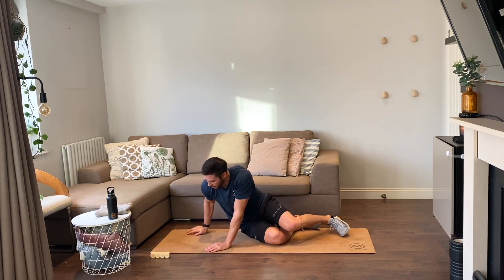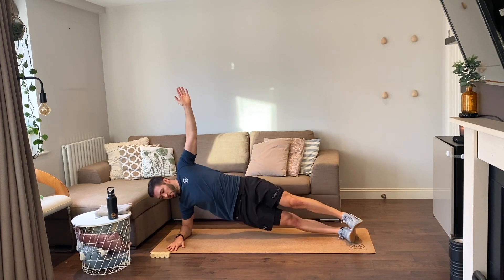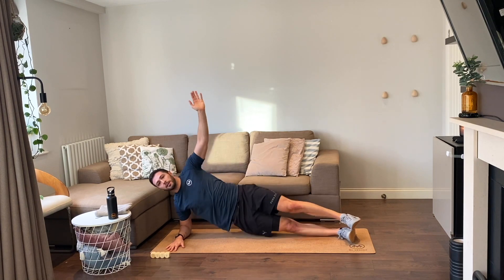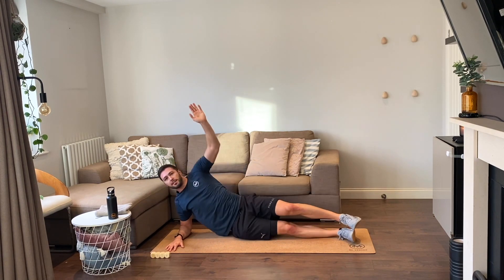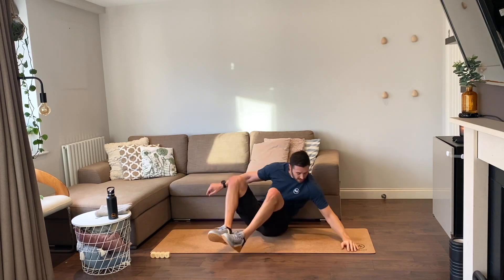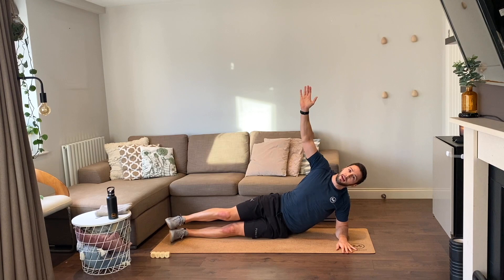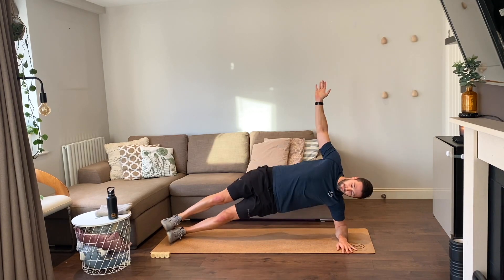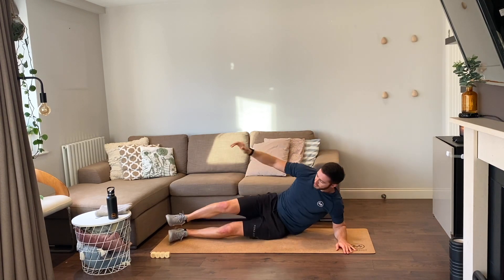Side plank raises, you ready, six reps, let's go. One, two, three, four, five, and six. Swivel it — you ready, let's go. One, two, three, four, five, and six.